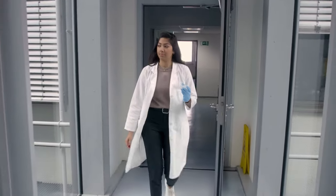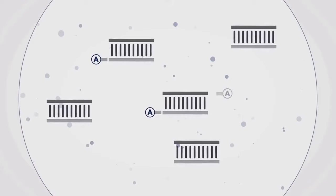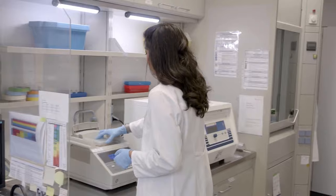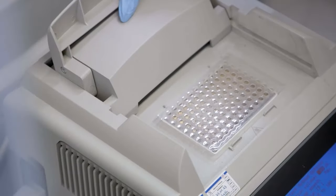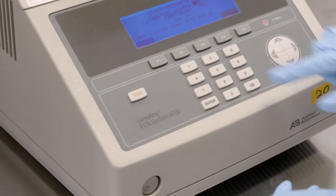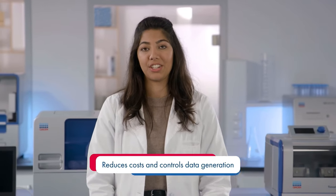Once the sample is fragmented, repaired, and A-tailed, part two begins: adapter ligation. Adapters allow samples to bind to a sequencing chip and contain barcodes for multiplexing multiple samples at once. As the adapters are dual barcoded, for example, 96 samples could be run in parallel. This reduces cost and controls data generation.